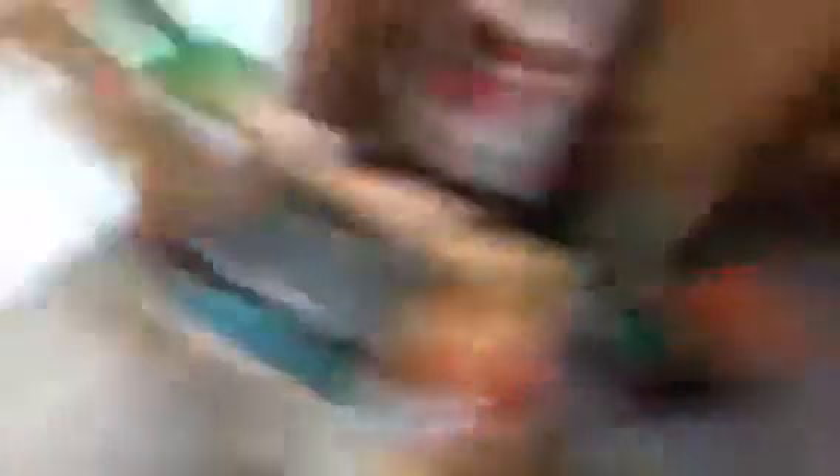You also want another water dish such as this one. So let's get some of our rocks and place them in.